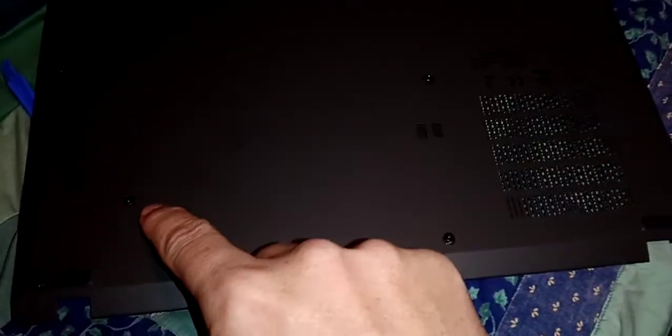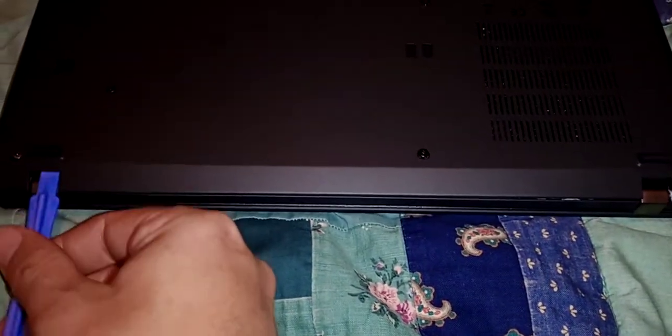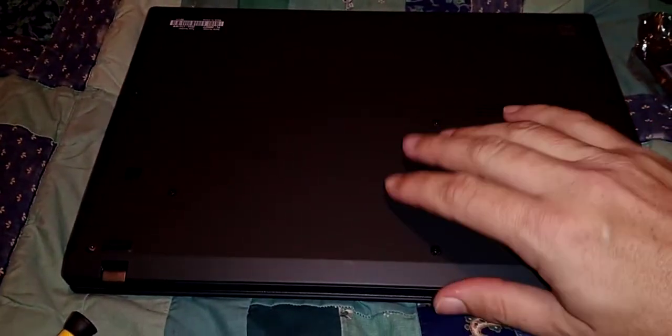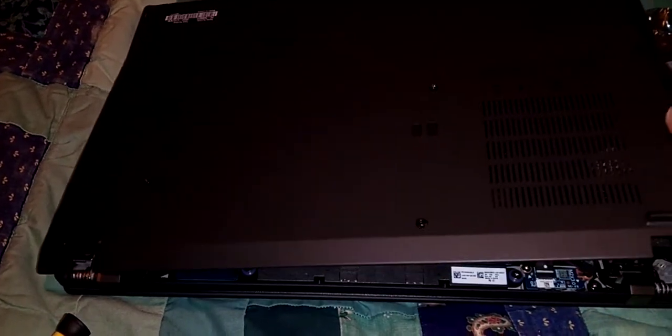On the back plate you just have screws here, here, here, here, here, here, here, here, and you undo those. It's a metal plate, and you can use a spudger to just gently nudge right here and right here, and that will unhook the back. Then you can tilt the whole thing up and gently wiggle it back, because it's metal on metal — there's no clips or anything to deal with.